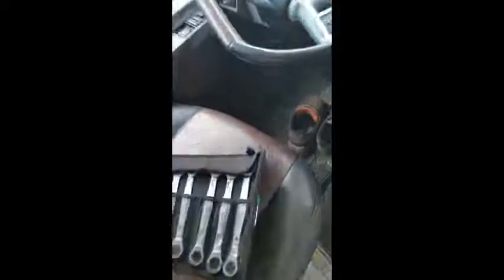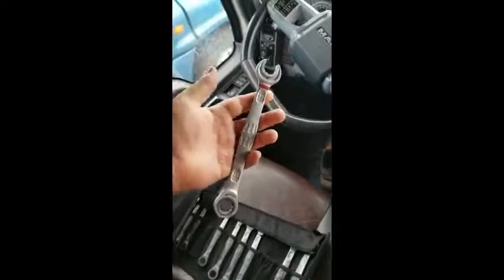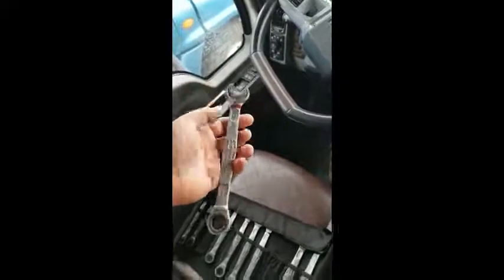The only downside that I had with these beautiful wrenches is they look so nice that when they're all greasy afterwards, you have to spend some time and polish them back up to a nice clean finish again.